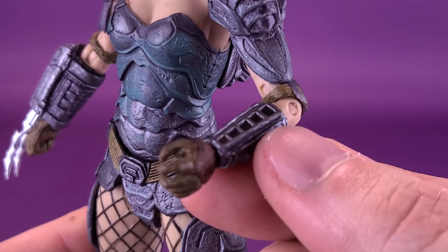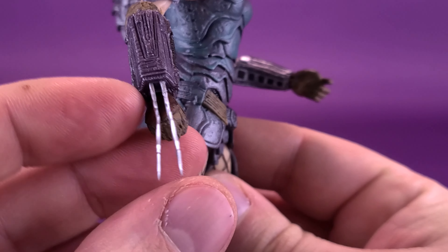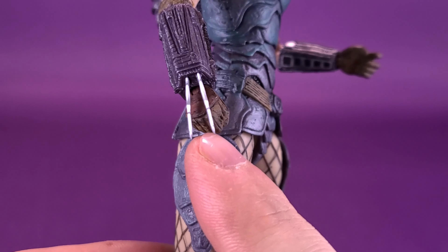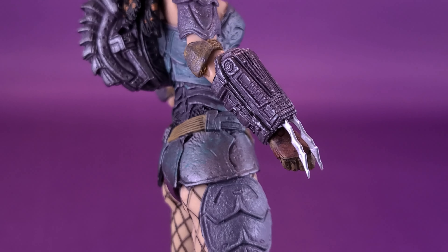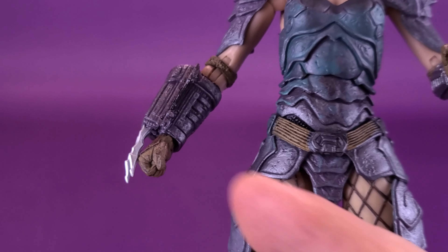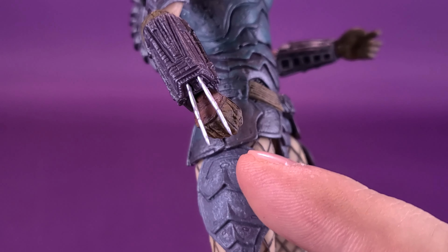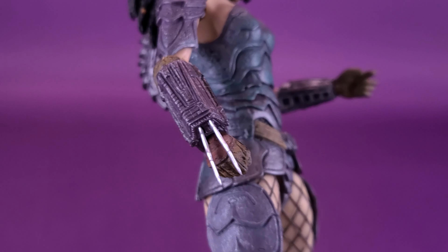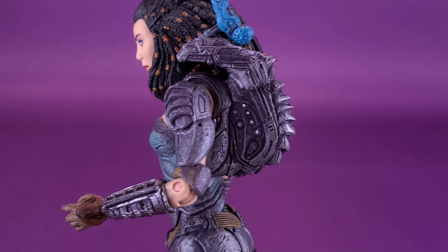She also comes included with a little control console on the side of her arm, similar to what you would expect to see on a Predator. She also has gauntlet blades that do retract — you can push those back in just like that. One blade was exceptionally bent when I took this out of the packaging, so I had to use a hair dryer to heat the blade just enough to soften the plastic and bend it back into place. All the things you would expect to see on a Yautja, you see here on Machiko as well.